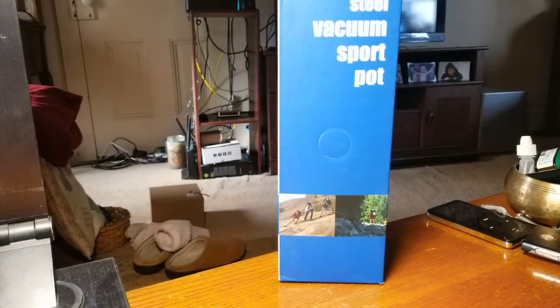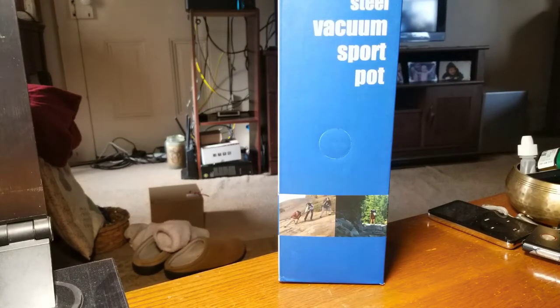Hey guys, I'm back from techgeeks.com with another product that I think you guys might like. This is from my friends at HV Drink — it's capital H, small V, Drink. This is an insulated water bottle.